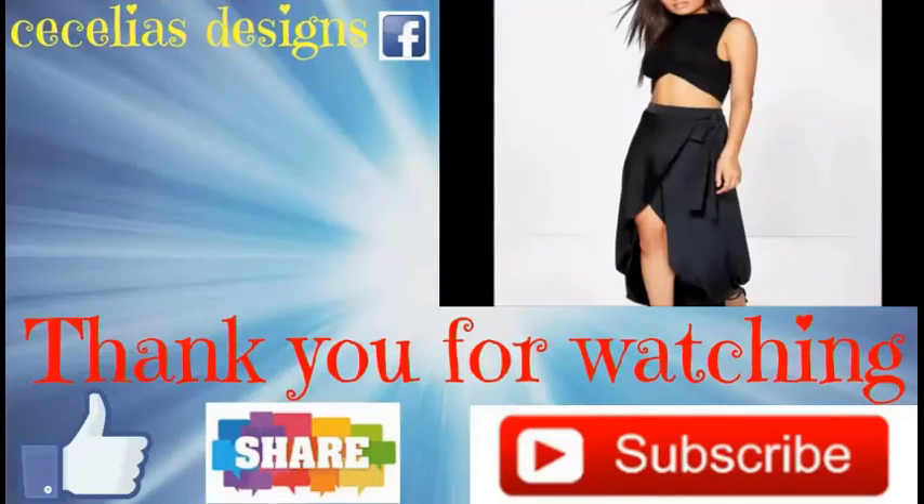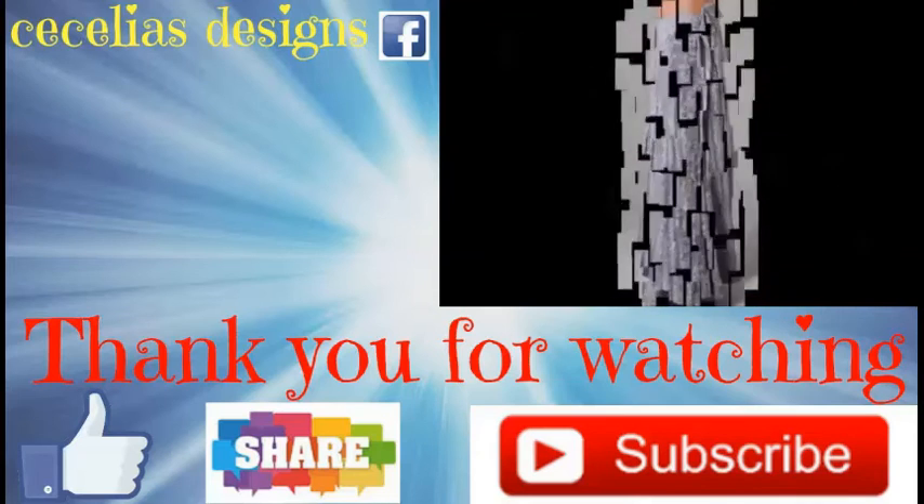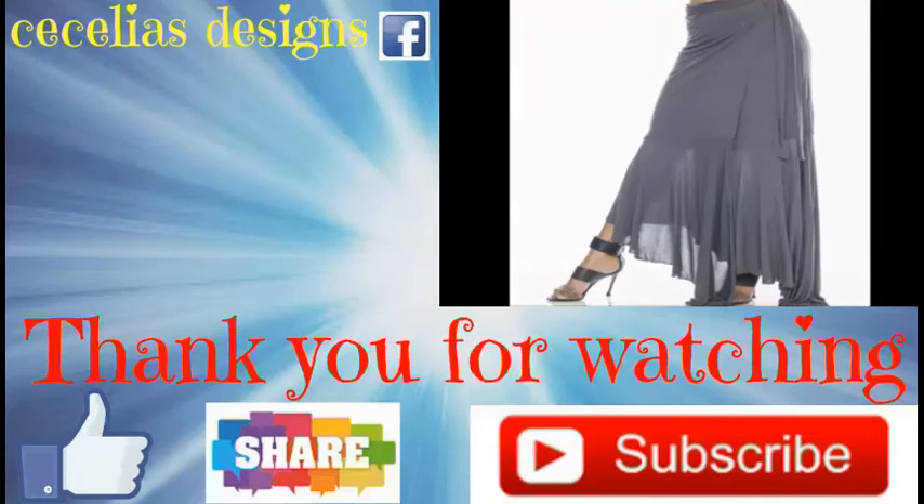Now guys, I think these are really beautiful. Let me know what you think about them in the comment section, and don't forget to like, subscribe, share, leave me a comment, and I'll see you guys on the next video. Bye, guys.